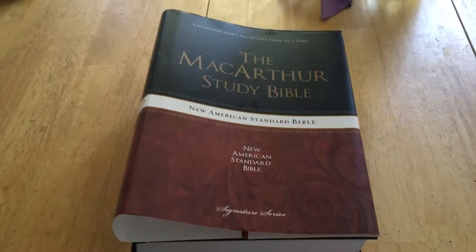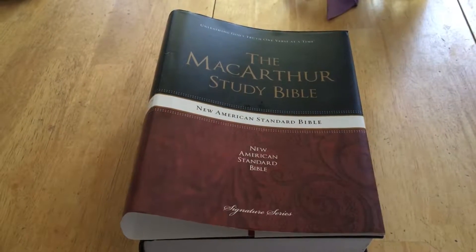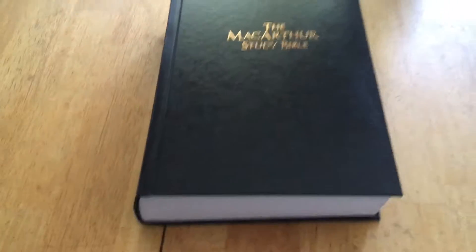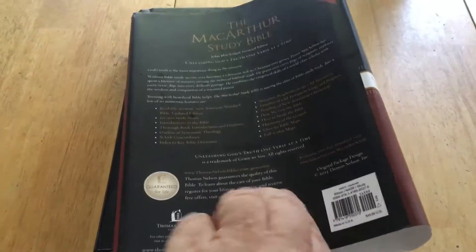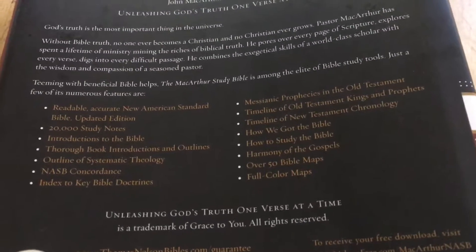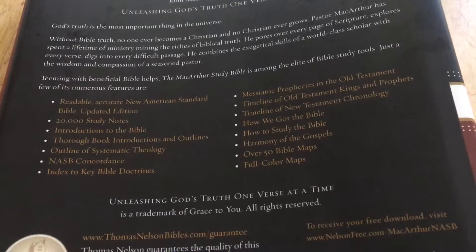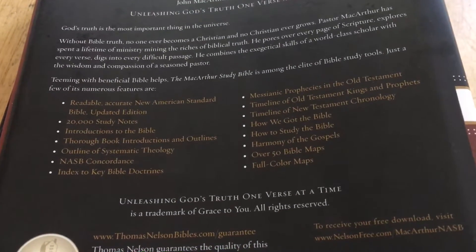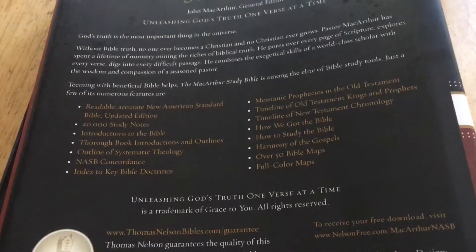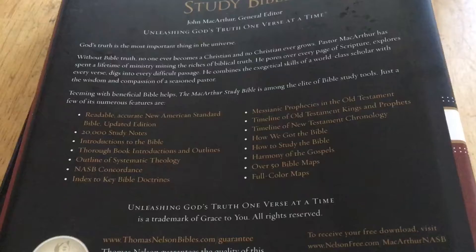Hey everybody, this is a quick look at the MacArthur Study Bible — it's the New American Standard version. This is the dust cover that comes with it, as you can see it's hardback. On the back of the dust jacket, it tells you basically what is inside the Bible: 20,000 notes, introductions to each book of the Bible, indexed key Bible doctrines, many tables, diagrams, and maps — both black and white throughout, and color maps at the end.